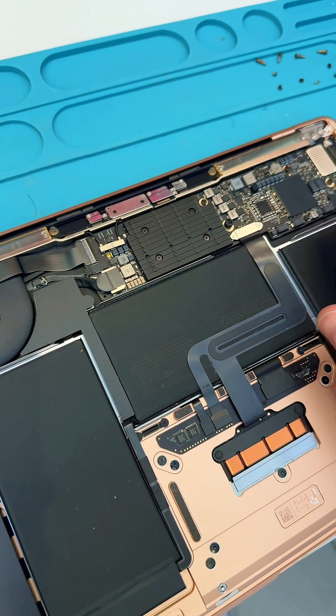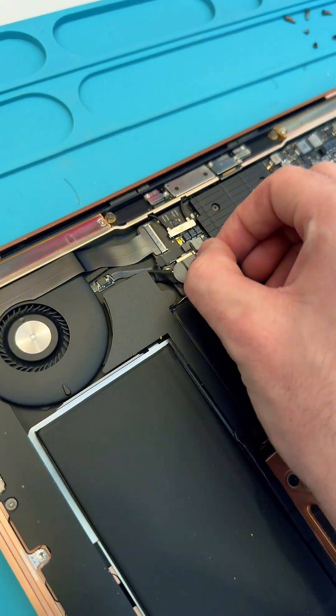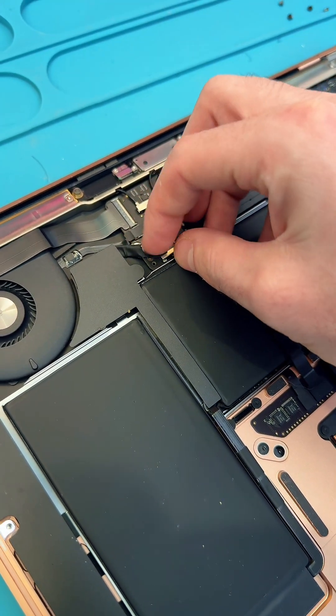Before we start working on it we're going to want to disconnect the battery. It's going to be this connector here — just lift that bit of sticker and then pull the connector out.